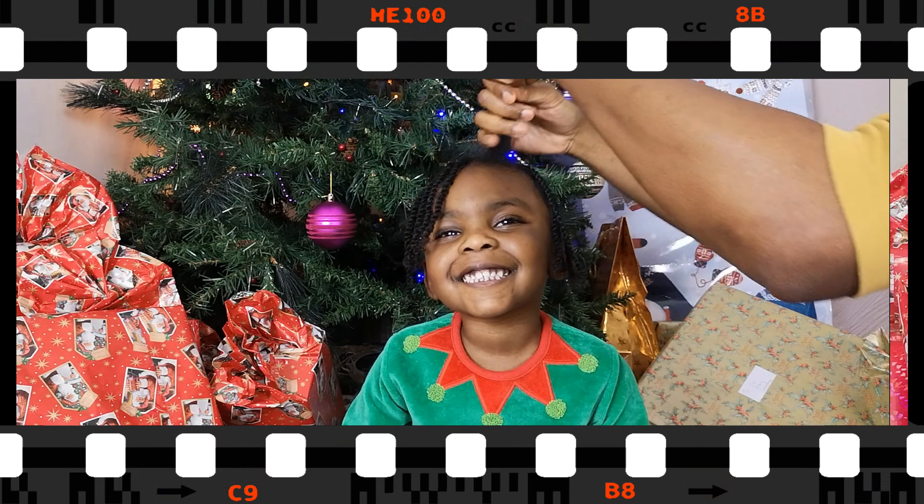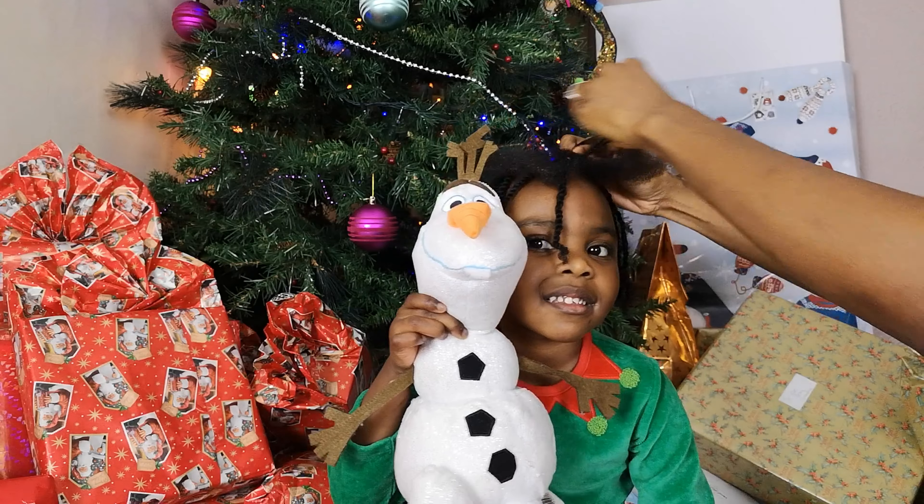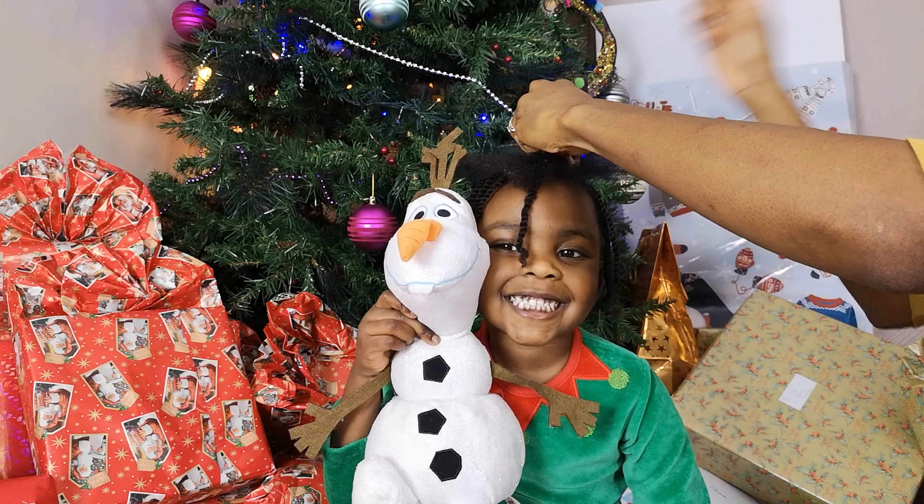Mummy, my hair's really long. Hello, Olaf. Olaf says hello.